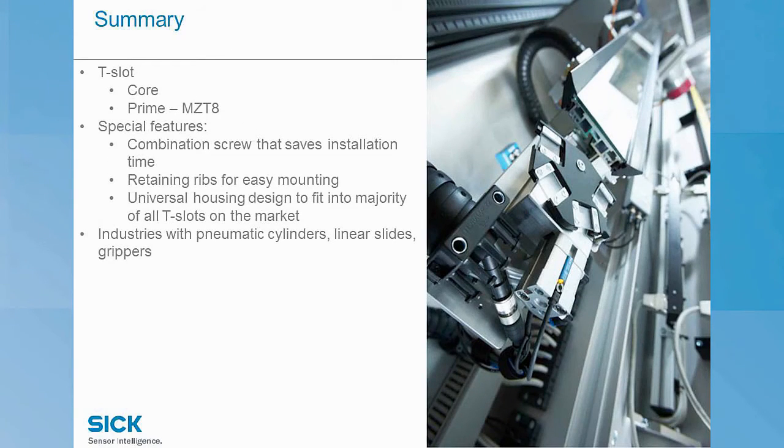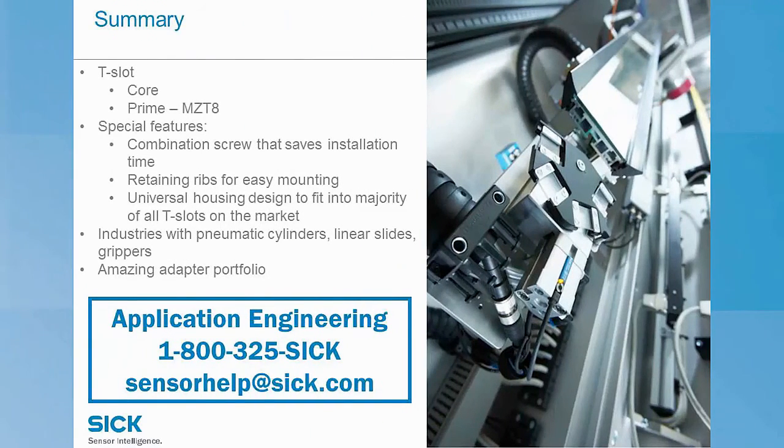Those are the industries we are targeting — most common in factory automation, assembly and handling machines, packaging machines, and electronic production. Don't give up if your cylinder doesn't have a T-slot; that's just the beginning of the story. If you're intimidated about how to pick an adapter, don't be — we have people for that: application engineering support. Reach us at sensorhelp@sick.com or 1-800-325-SICK, and you can call and talk to real people on the phone. Thank you so much for your time and attention.